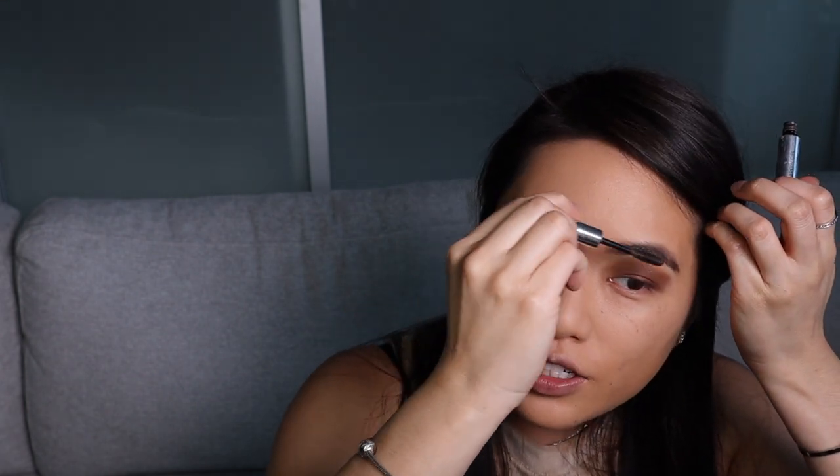Next I'm going in with my Anastasia Beverly Hills Clear Brow Gel — I like to just comb over the entire eyebrow. I feel like this keeps the hair in place and makes it look more natural. Next I like to go in with the highlight shade at the end; I find that it works for me because I'm able to see exactly where I want it. Taking that same blending brush, I'm just blending in the highlight shade with the original shades I used.